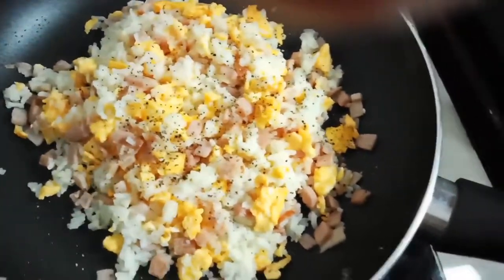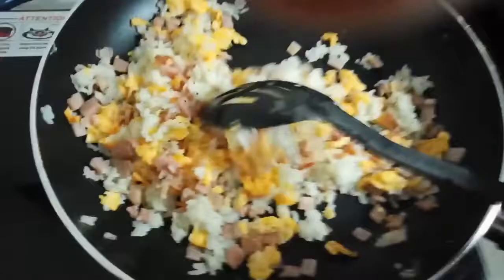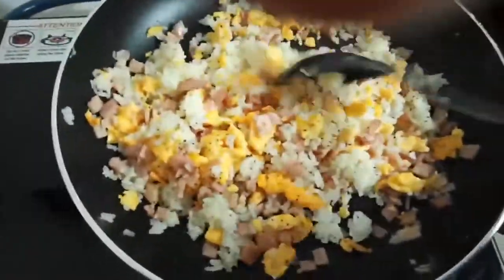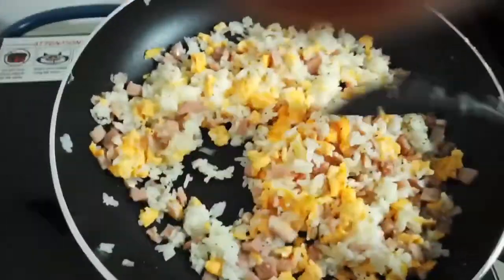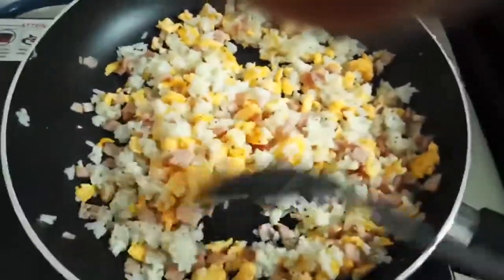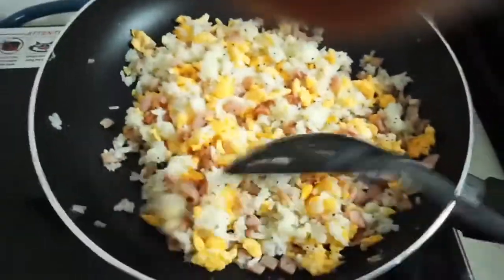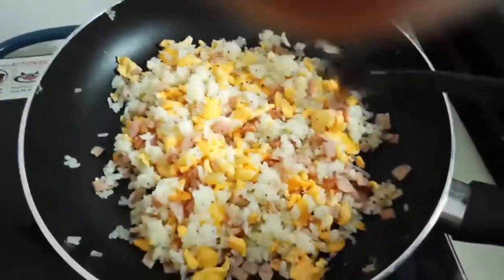That's it guys, our ingredients for our fried rice — very simple: fried rice, eggs, ham, rice, black pepper, and salt. We did not use any vegetables because our customer doesn't like vegetables on the fried rice. Okay guys, see you later, thank you for watching.